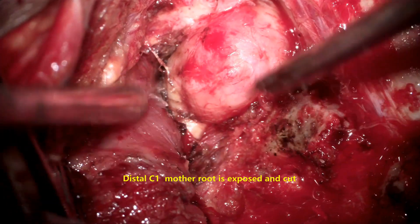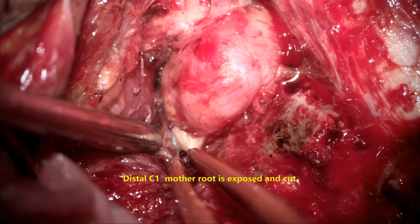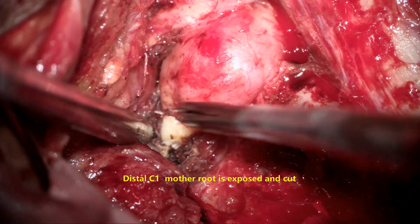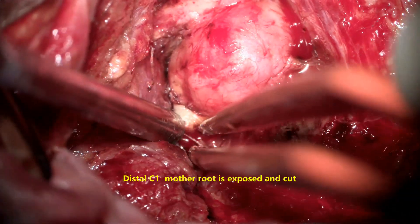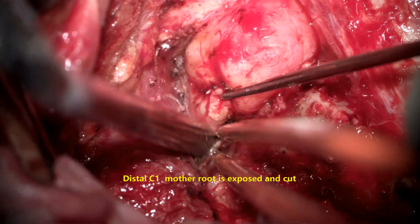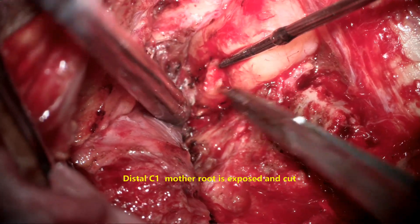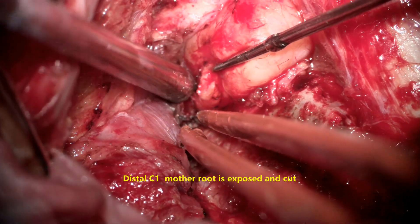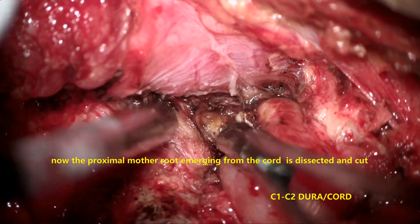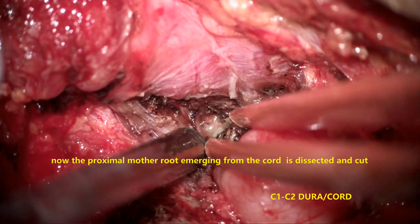Now I want you to see the normal root exiting through the intervertebral foramen — that is the mother root of C2 on the left side, where the tumor is not present. Distally to this, the root is coagulated and divided along with the tumor. With a micro hook, the tumor is elevated upwards and the whole C2 root on the left side is divided and cut from the distal nerve root and separated. This should be done until we see the normal nerve root. The microscope angle is then changed to focus on the exiting C2 nerve root, which is divided and cut.